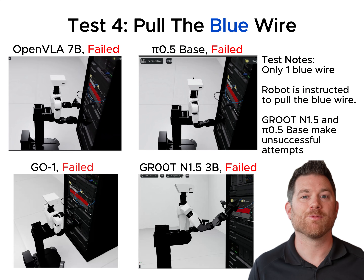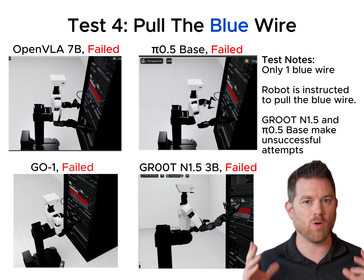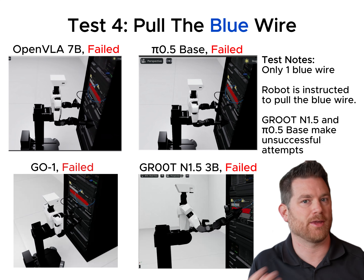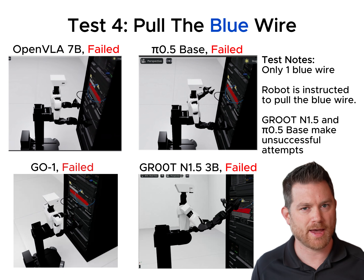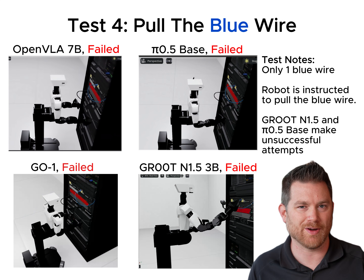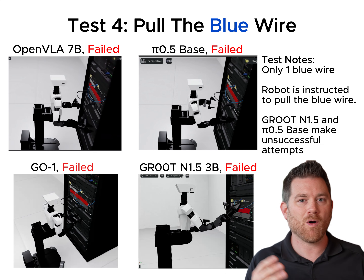So we moved on to the last test, and this one is super simple: one blue wire — can it pull that wire? We're not asking for miracles here. They all failed once again. But there are two candidates that almost pulled it. Physical Intelligence's model had one grasper that got near the wire — could have been an accident. And NVIDIA's model, which didn't really improve on the last test, is getting really close and has a pulling motion — it's trying to grab it but doesn't quite get what it needs to grab.